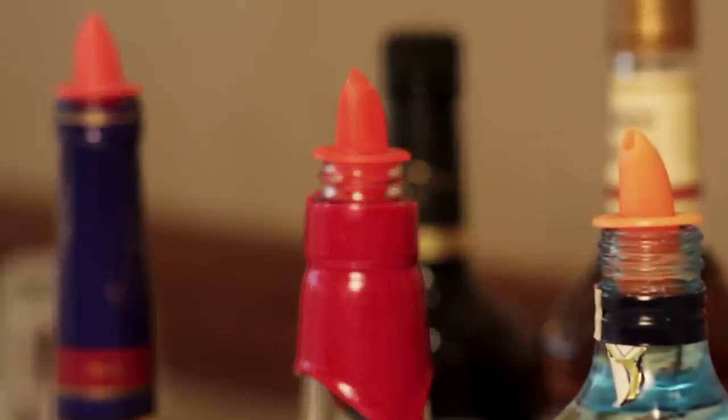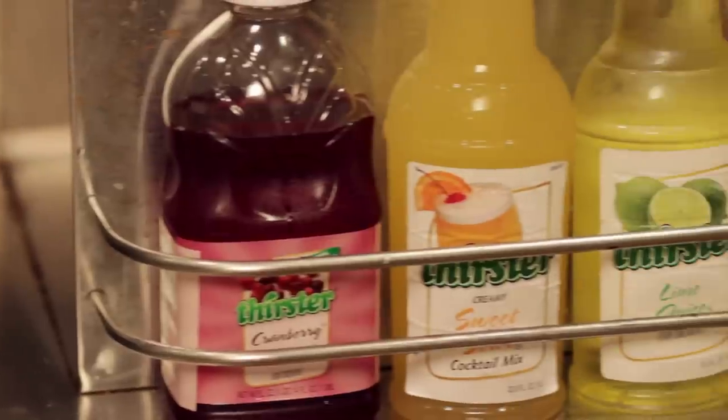Make sure you have speed pours ready for service. Mixers should be stored under the bar top for easy access. Next is glassware setup.